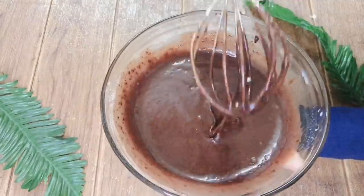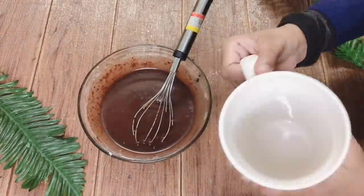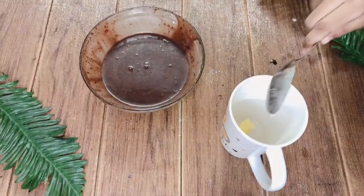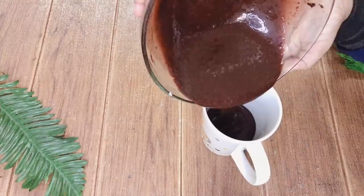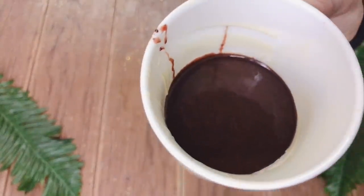Now our batter is almost ready. Take a microwave safe coffee mug. Rub it nicely with butter. Pour the batter into the mug. Tap the mug 2-3 times to avoid the air bubbles.